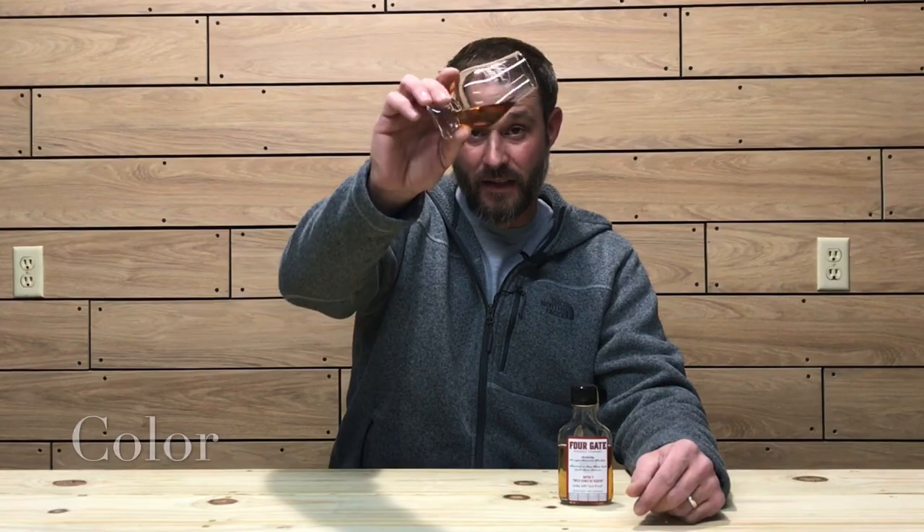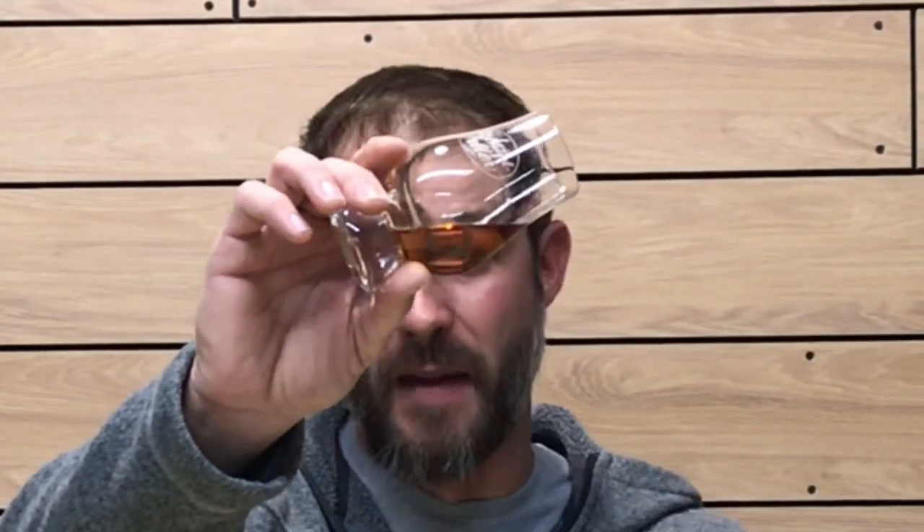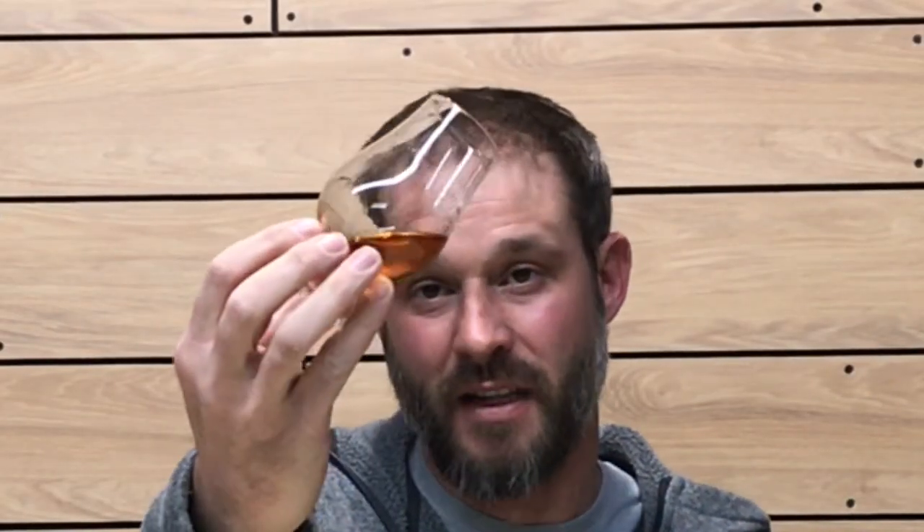There are only 2,700 bottles produced. Let's get into the color, nose, and taste of this whiskey. The color on this one is a nice deep copper, maybe even a mahogany color — a nice dark color to the whiskey. The viscosity is very high; it is very viscous, very oily, seeming to cling to the glass very well with nice long thick legs. Nice color, nice viscosity.